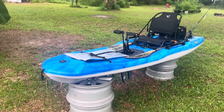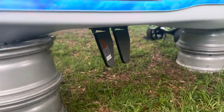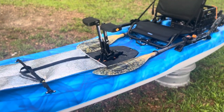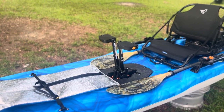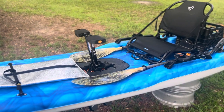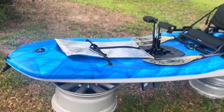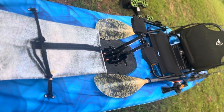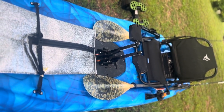It's a Pelican Getaway pedal drive. It has the high drive that they make — simple but very effective pedal drive. Doesn't have reverse, just forward only. No issues at all with the drive. It's ten and a half feet long, weighs 59 pounds, and is 33 inches wide, which is kind of surprising being that it's supposed to be a stand-up paddleboard kayak hybrid.